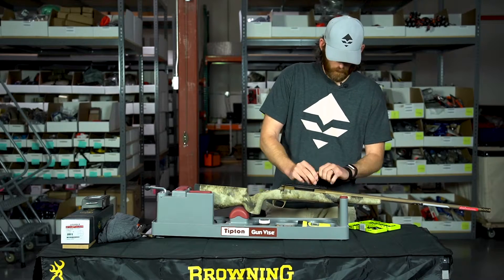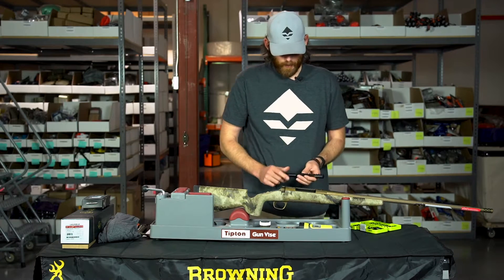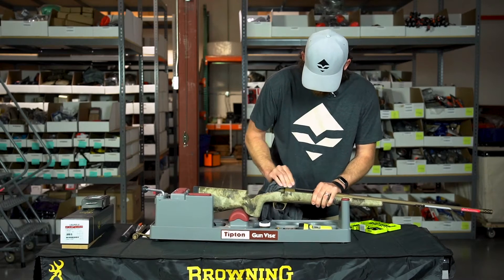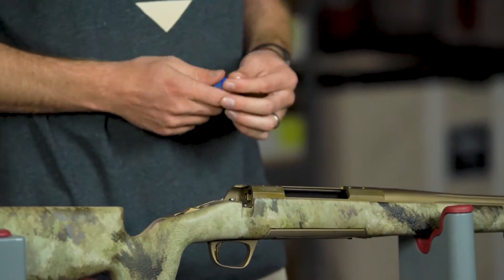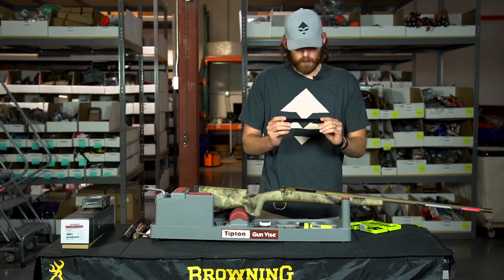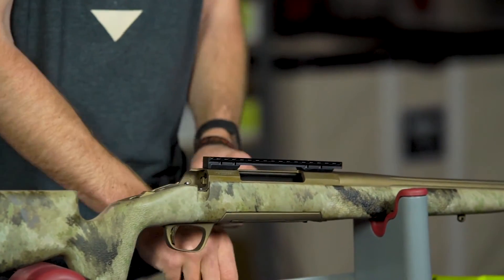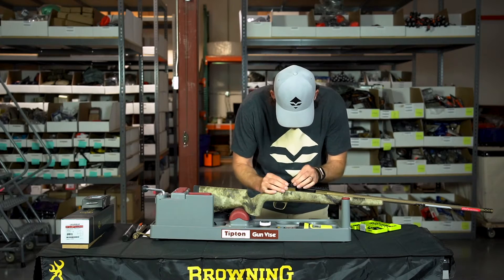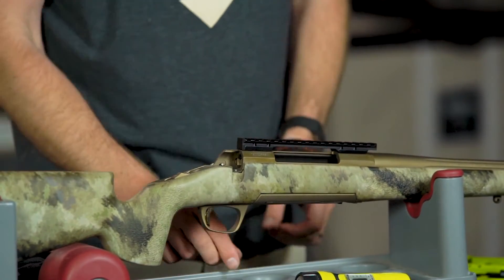Now I have the Picatinny rail removed. I'm going to clean it really quick with an old towel — there's a little bit of oil on there. Then I'm going to take the blue Loctite. I did not use red on any of this, just in case you want to take things off in the future. Do note: since I took the rail off, there is a higher side and a lower side — the higher side needs to go in the rear. Apply a little blue Loctite in each screw hole and thread it back on.